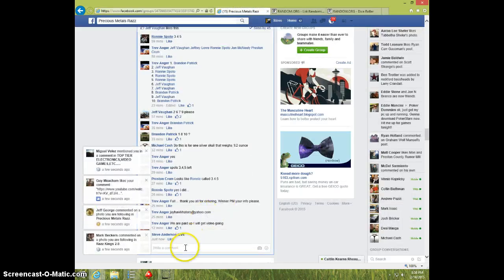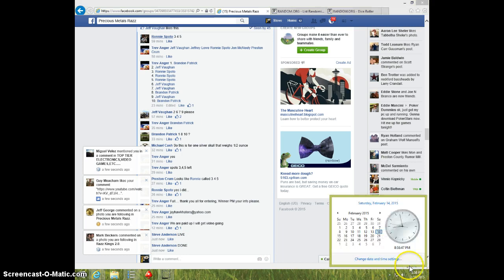Ronnie, send your info to Trev. Type done. And it is 8:58. Thanks.